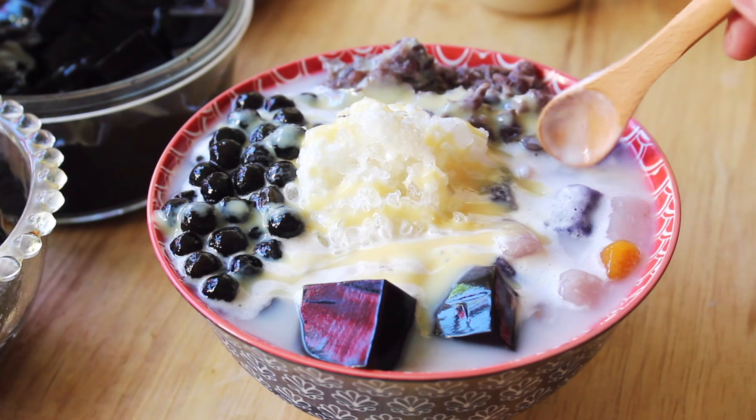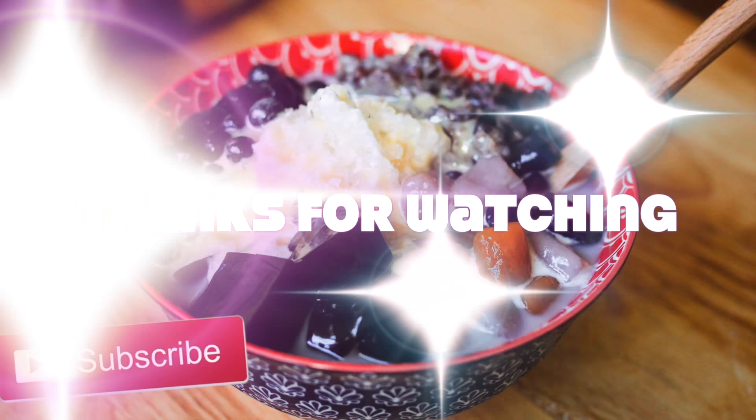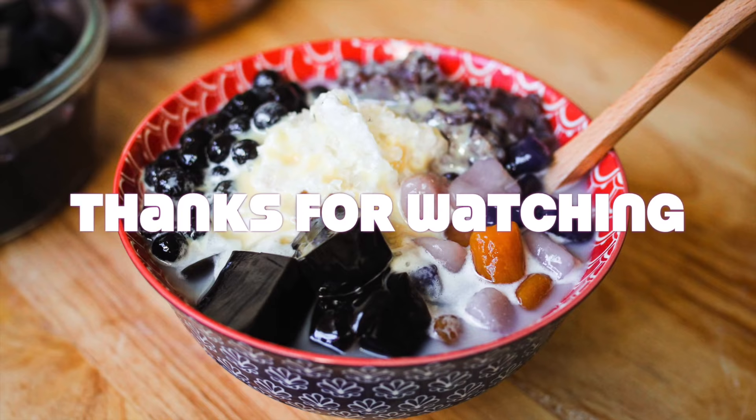This recipe makes quite a bit of taro sweet potato balls, so if you don't want to boil them all you can actually freeze them for up to a month, and whenever you want to eat them you can simply boil them. Well, that is it for today's video. I hope you guys enjoyed this recipe. Don't forget to leave a thumbs up and subscribe if you haven't already, and I will see you all next time. Thank you guys so much for watching. Bye everyone!